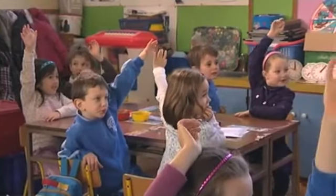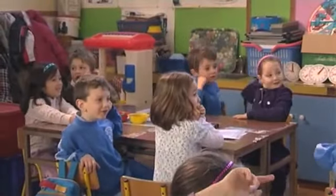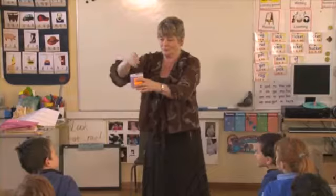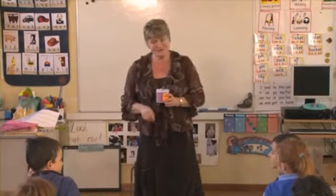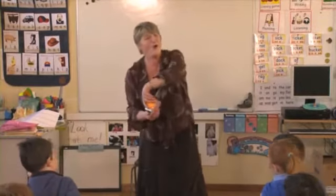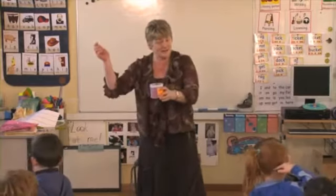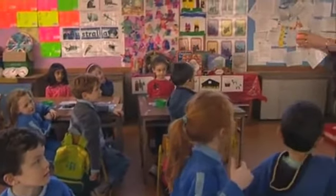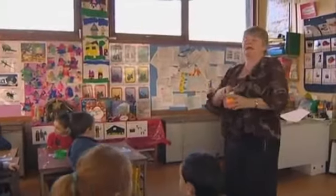Hands up all those who say eight. Eight. Is there somebody who says nine? Nine. Let's have a little check, Sean, will we? Okay, I'm going to empty the box. Eight, two, three, four — but where are we starting at? One, two, three, four. Eight. What were we starting at? Five. Are you ready again? The teacher models how to check an answer. Seven, eight. So where did we land? Eight. Excellent.